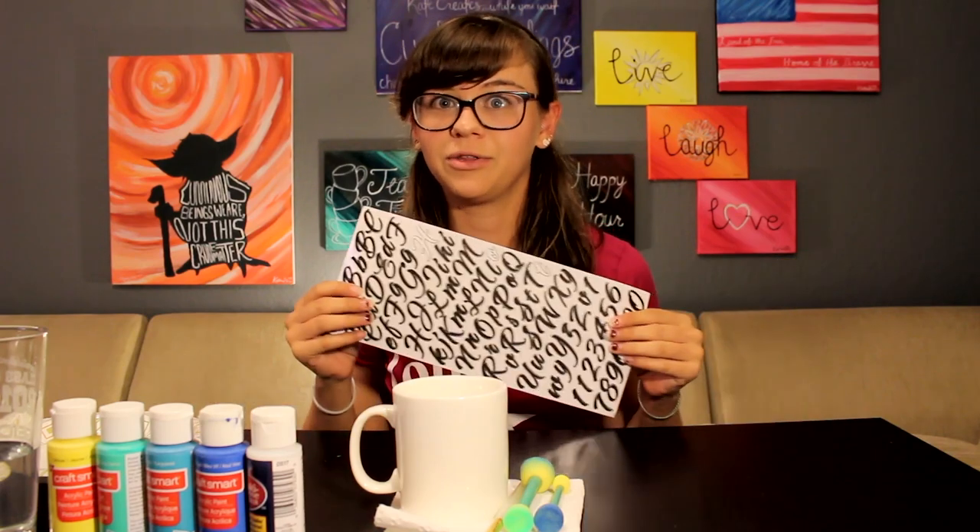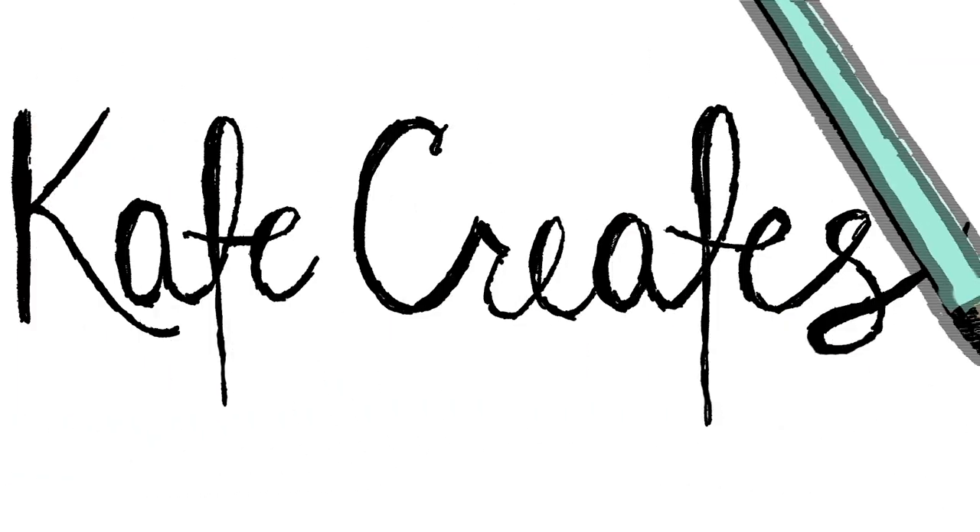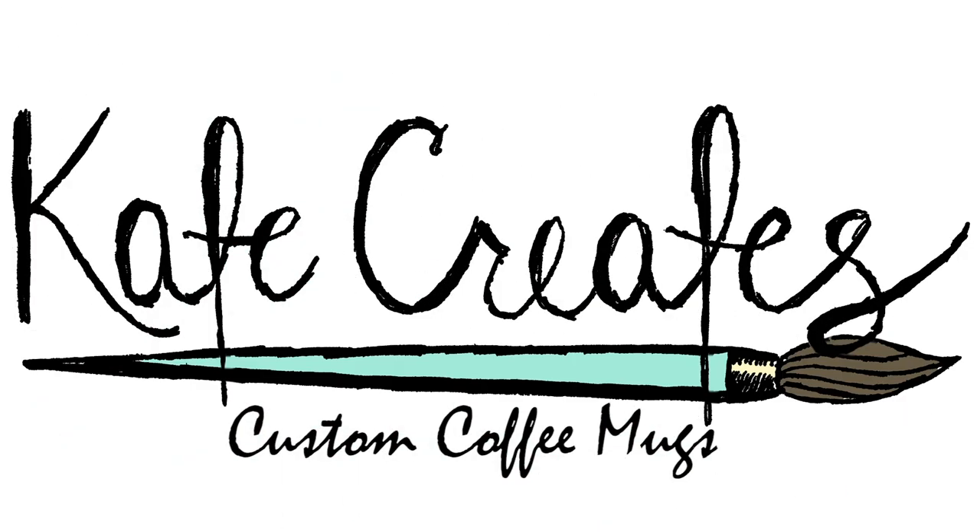Today we're going to be painting ceramic coffee mugs to personalize them however you see fit. I'm basically referring to a pin that I saw where they took a ceramic coffee mug just like this one and put stickers on it to spell the word 'mom.' It was really cute and would have made a great Mother's Day gift. However, it's not Mother's Day right now and I just want to make one for myself. So I'm gonna pick out whatever letters I want and I suggest you do the same.